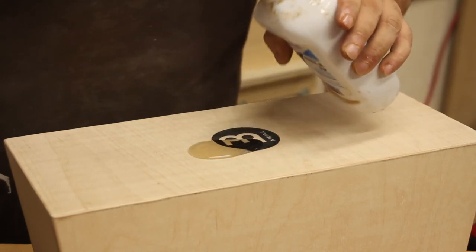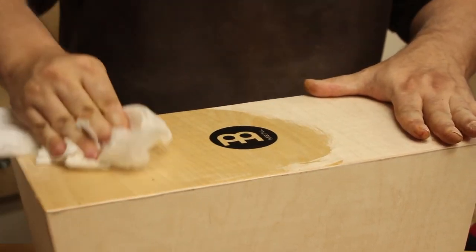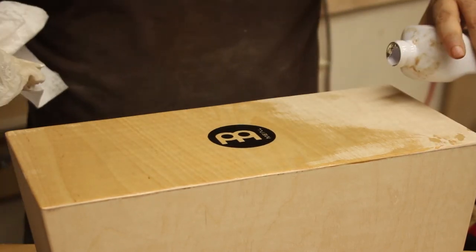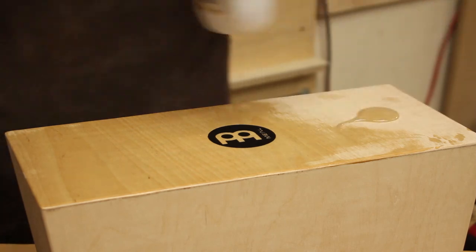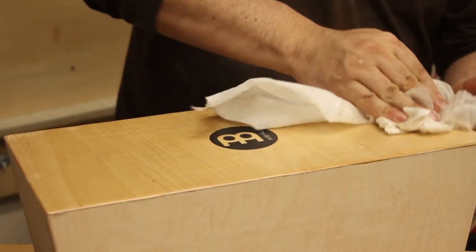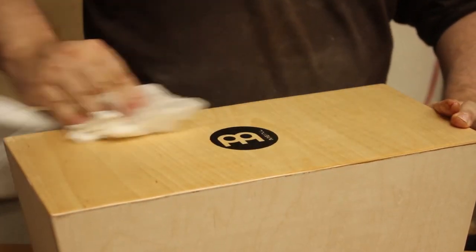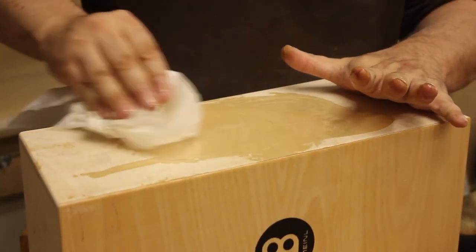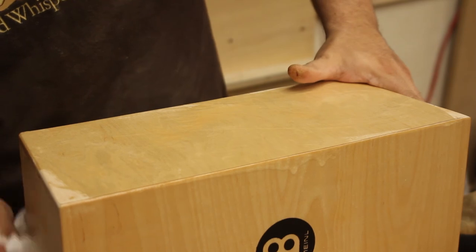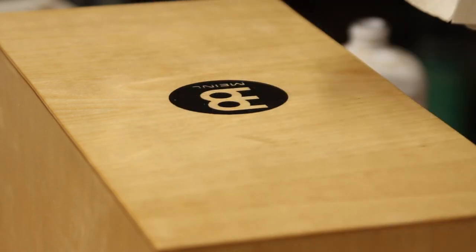For the finish, I started with mineral oil, rubbing it into the wood. I wiped off the excess oil and did all the sides as well as put a coat on the inside. I finished it off with some paste wax, rubbing it deep into the wood.